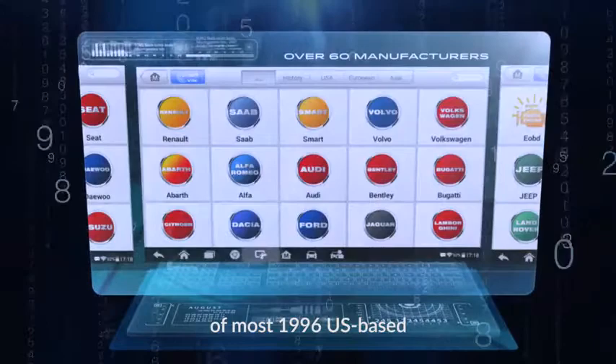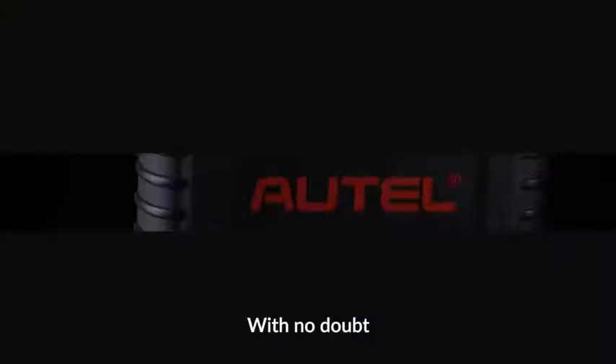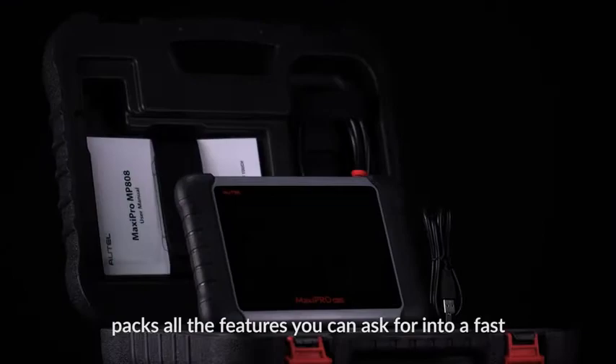It offers extensive system coverage of most 1996 US-based, 2000 EU-based, and newer vehicles compliant with OBD2 protocols, covering more than 60 brands. With no doubt, the Autel MaxiPro MP808 packs all the features you can ask for into a fast, powerful, budget-priced professional scanner. Thank you for being a valued customer.